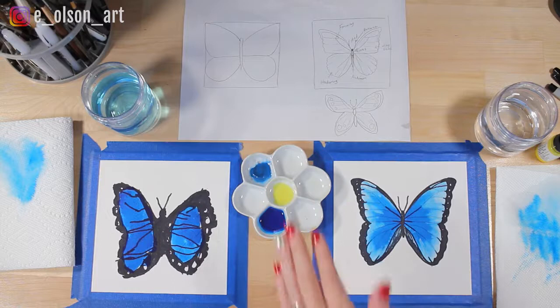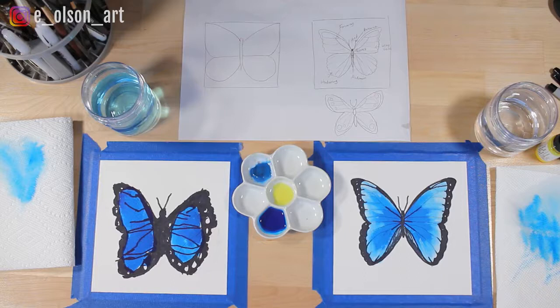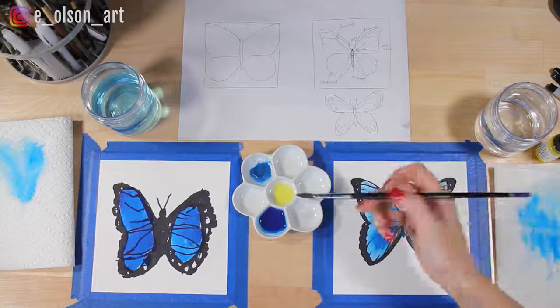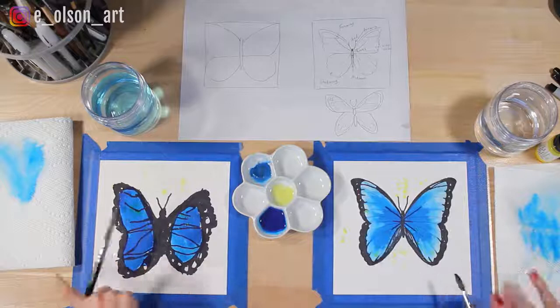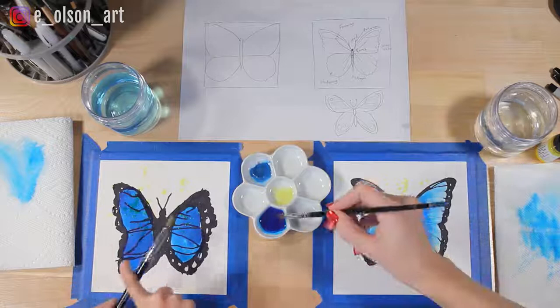What are we going to do next? Add some splatters! We've already got our yellow paints on the palette and our brushes are a little bit damp. Wet your brush one more time, grab some yellow paint, and just tap your brush like this. We're going to add a little bit of blue too.